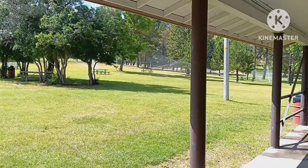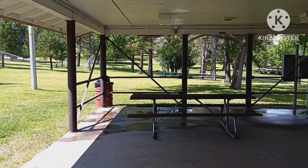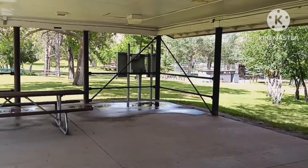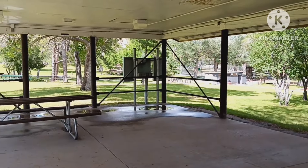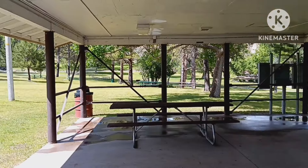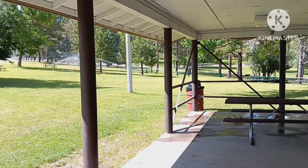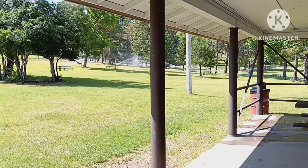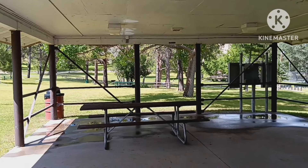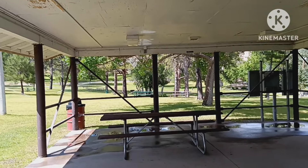I'm surprised there's no deer out here — there's usually deer. Anyhow, I just wanted to give you a quick look. I just got on it and just started riding it, and I'll have more for you. I just wanted to give you a little update. Hope everybody's doing good — see you in a bit.